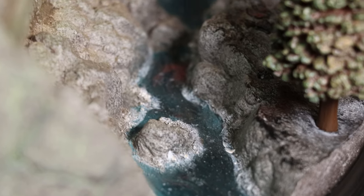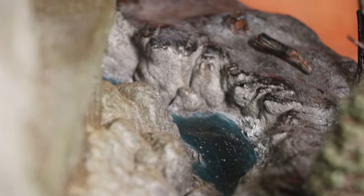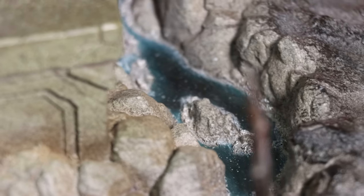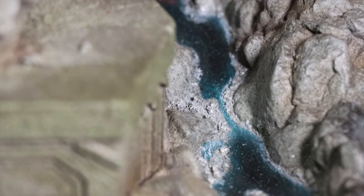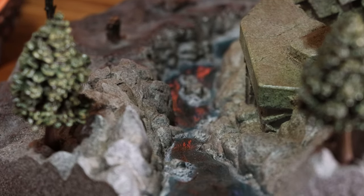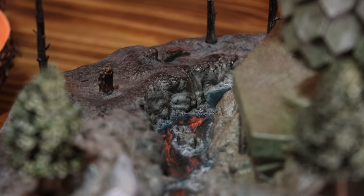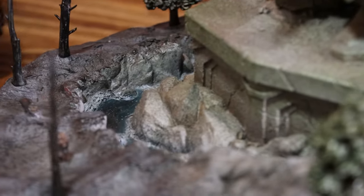Winding through the middle is a little stream of water. It's pretty well sculpted with little ripples here and there and splashes as it hits certain rocks. The paint application is somewhat of a dark blue hue with dashes of white for the splashes and foam. It's got a glossy clear coat to help make it look like actual water and reflect any light that's cast on it. This looks great.